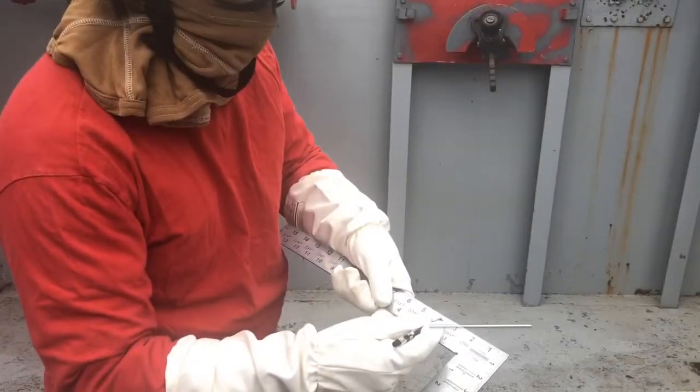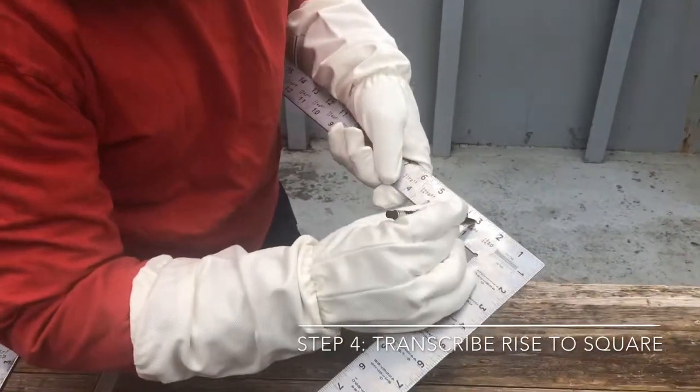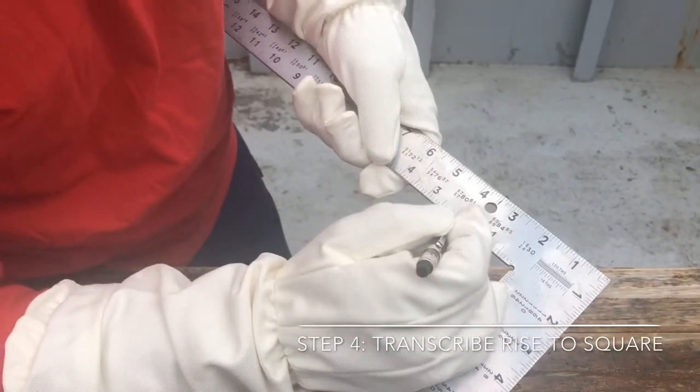Step four: mark the tongue of your square for your rise measurement. As you can see, at three feet, each increment is in a twelfth of an inch. Go down to the fifth hash mark.